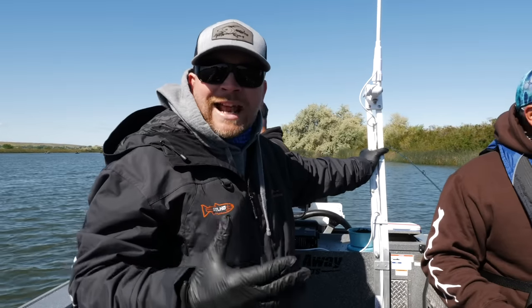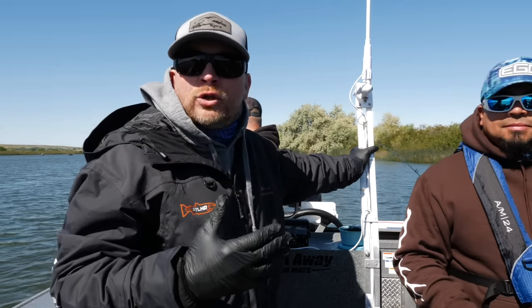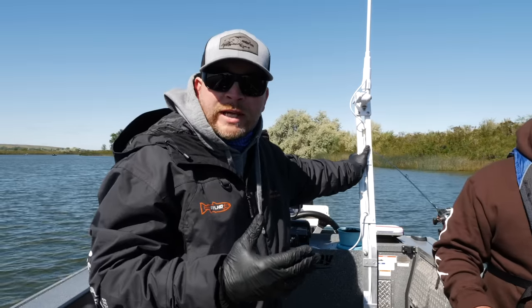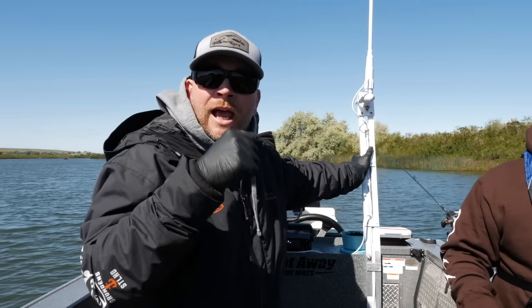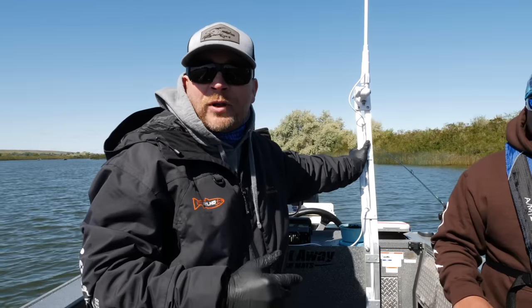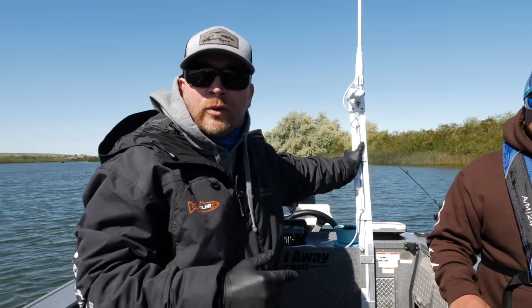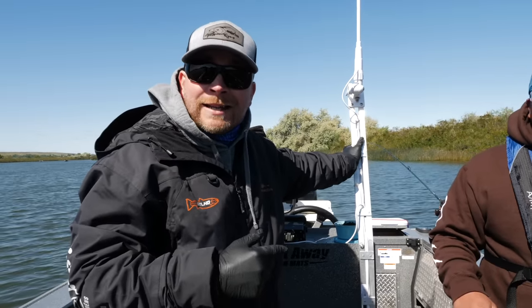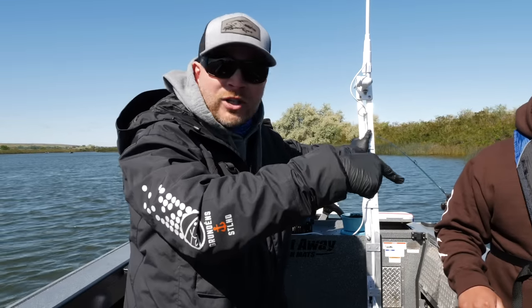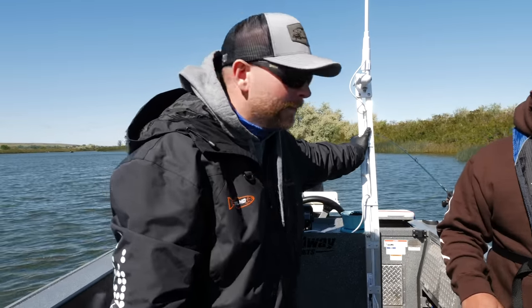Alright addicts, there you have it — setup start to finish. I want to give a huge shout-out to our sponsor Fillet Away Fish Mats for helping make these videos possible. We have a link down below as well as a discount code WALLEYE15 if you want to head over to Fillet Away Fish Mats, grab yourself a mat, get it on your boat, and fillet up some of these tasty walleye. Stay tuned — hopefully we can catch a fish on this setup!